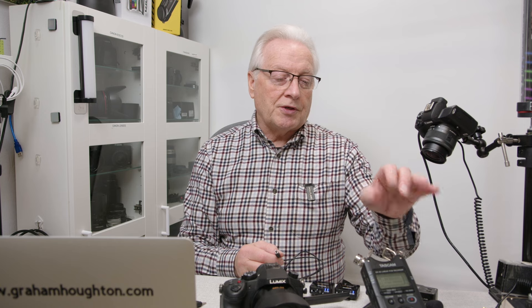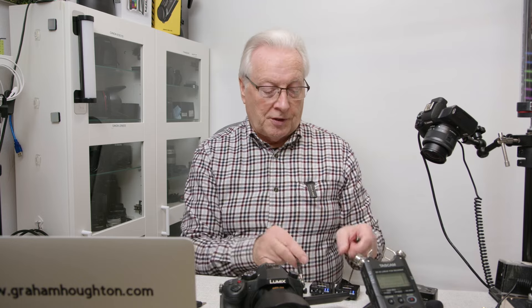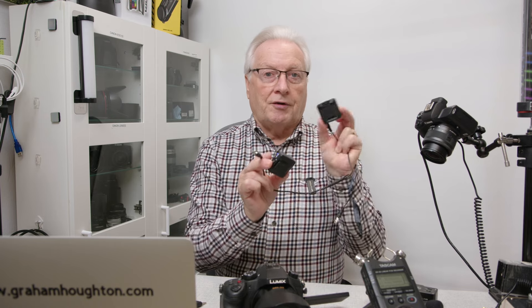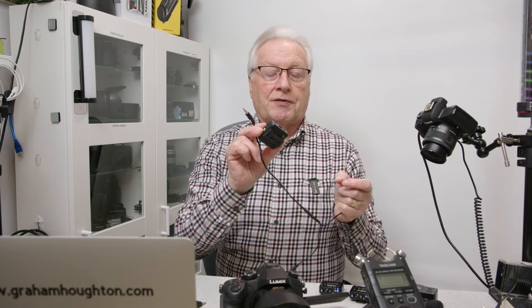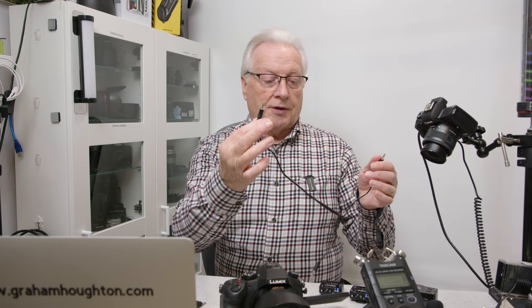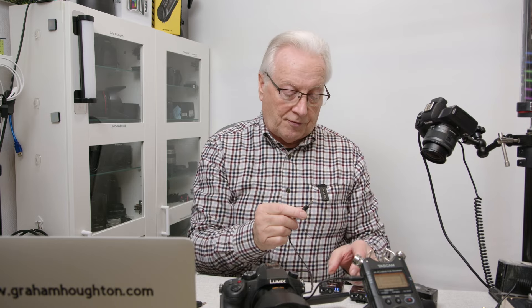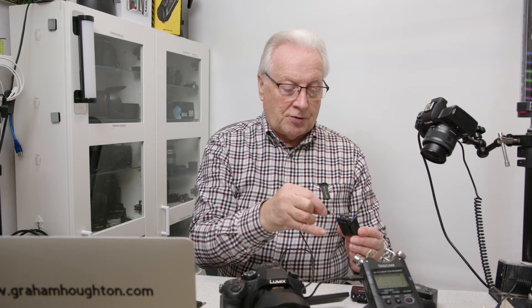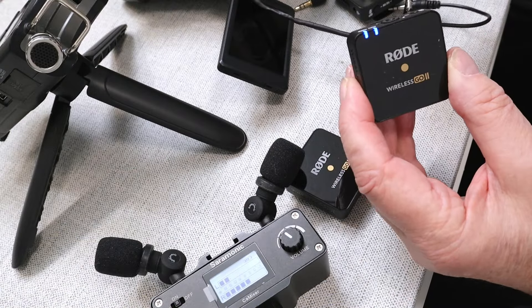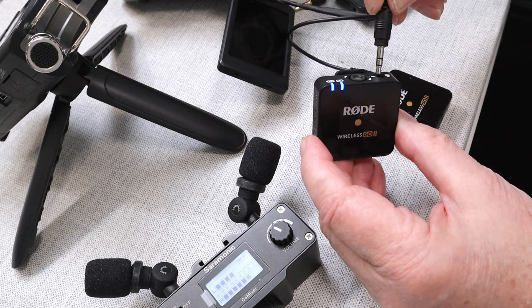Here on the desk I've got the Tascam DR40, which is a stereo recorder. I'm going to take a feed from this out into two mono signals so I've got a left and right-hand channel, transmit them wirelessly, pick them up by the receiver as left and right-hand channels, and then put them into the FZ1000 that's on the desk. I'm going to plug the input from the device — the line-out from the DR40 — one channel into the input of one of the transmitters, and the other one into the input of the other transmitter.